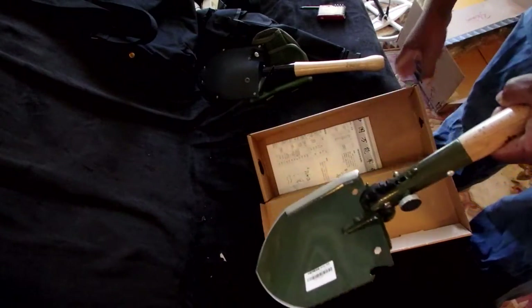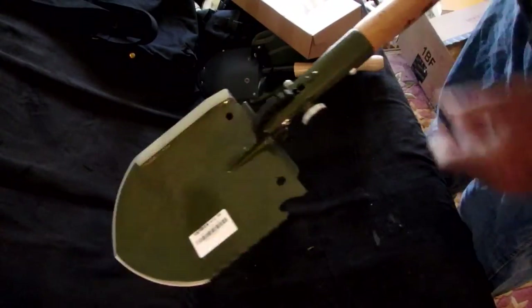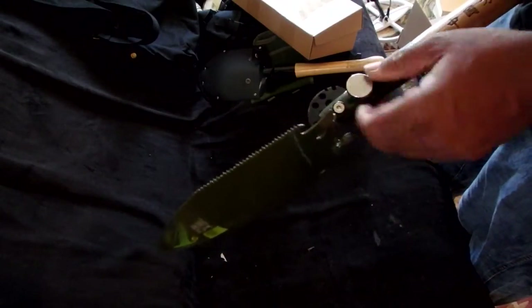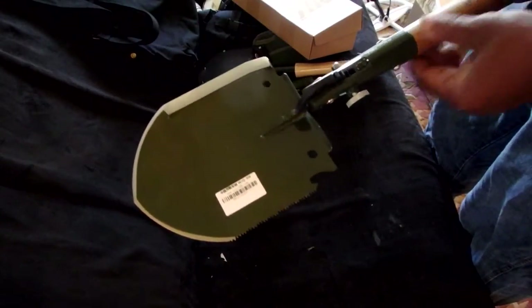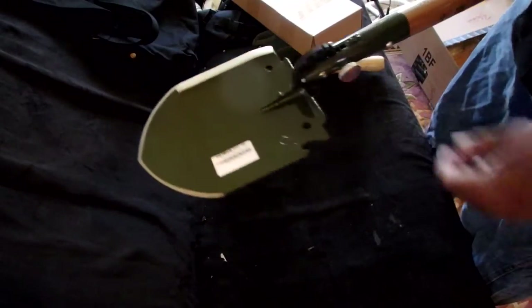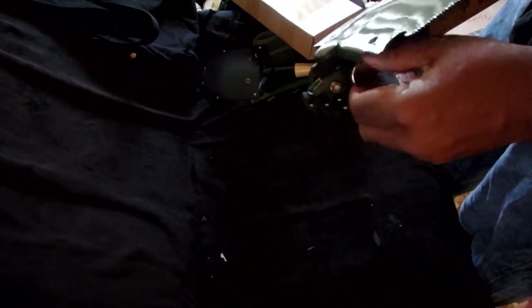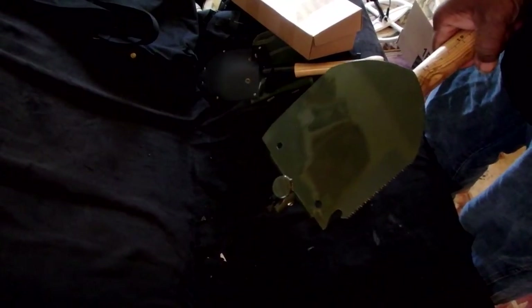This is called the Chinese military shovel and I got it from Amazon, as I do most of my stuff. It is not light because it's a pretty sturdy mechanism — big, heavy cast metal, which I like. It'll be interesting to see how long the wooden portion lasts with use, but I'm not going to be digging daily ditches. It's going to be a special purpose shovel, so voila — I like that.